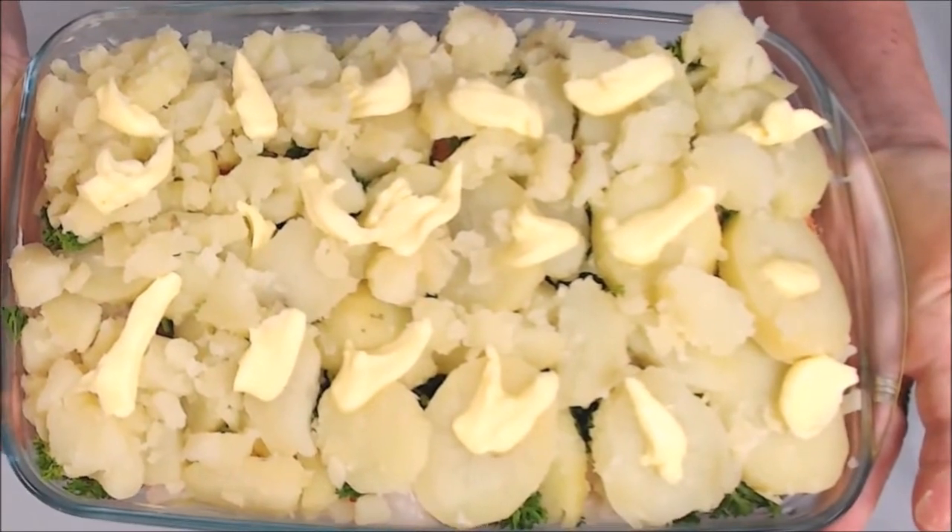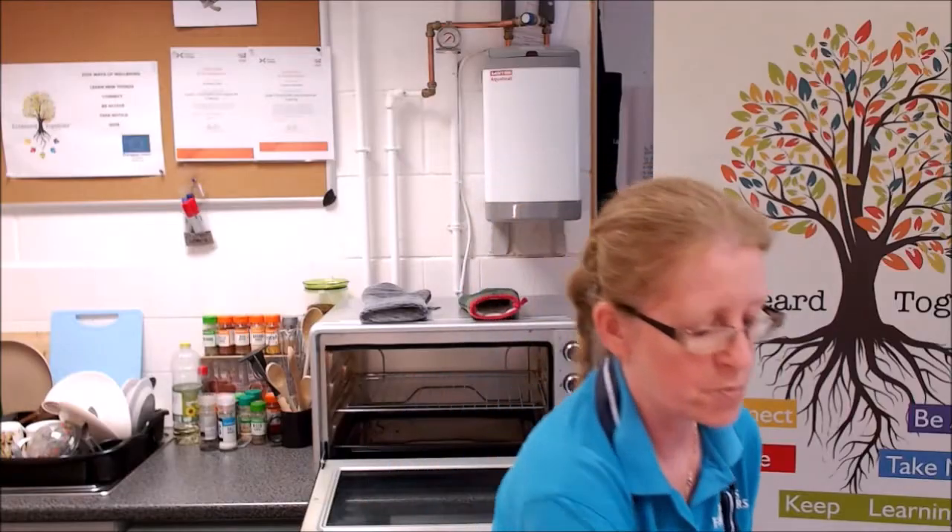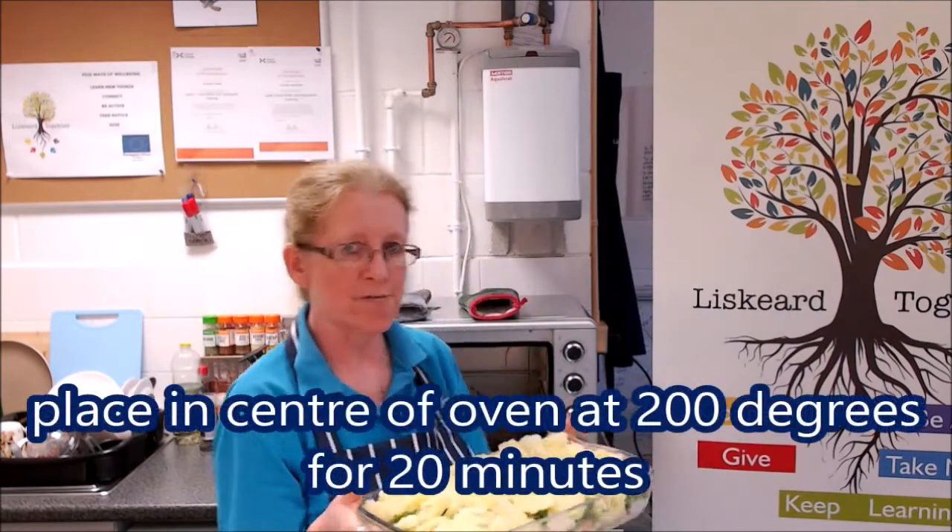There we go. Here's the dish ready to go into the oven. I'm going to put this wonderful dish into the oven at 200 degrees for 20 minutes.